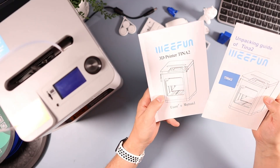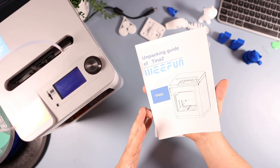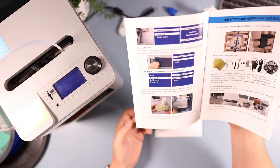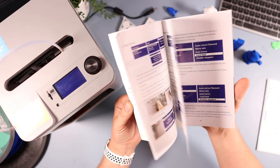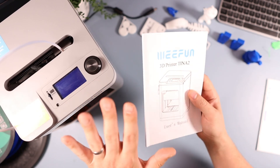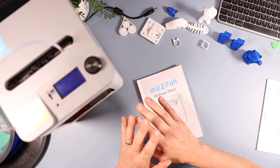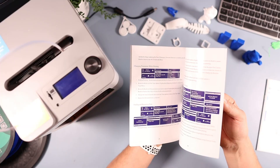It also comes with a guide — this is the unpacking guide on how to set it up. Really nice instructions with loads of photos. A little bit of it is broken English in places but the pictures make it really easy. Then there's also a more in-depth guide on how to use all the functions. The purpose of this video is basically to show you how to get set up and get printing — I'm printing things pretty much daily now.